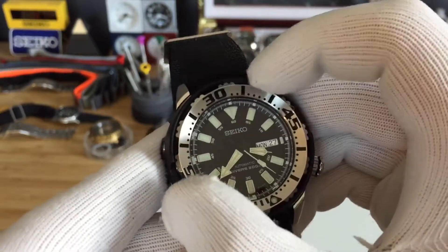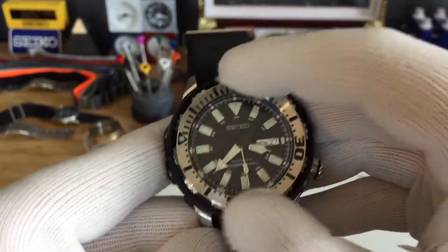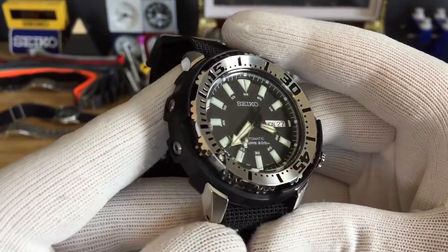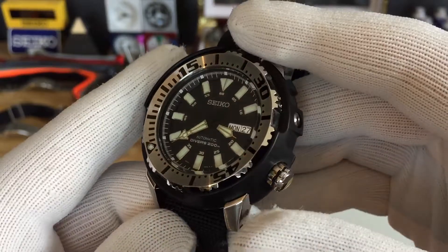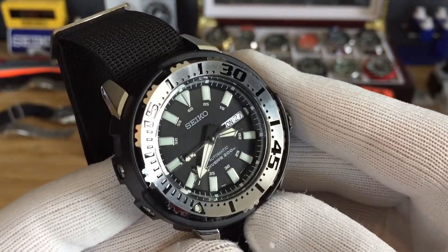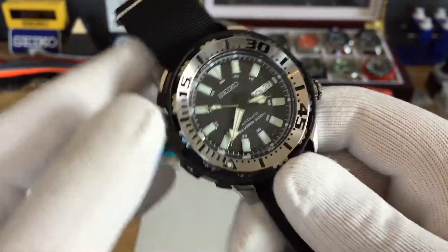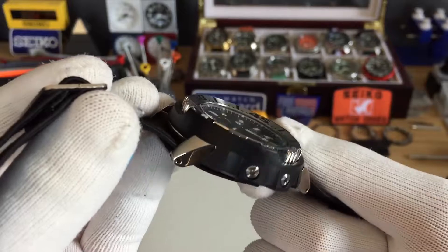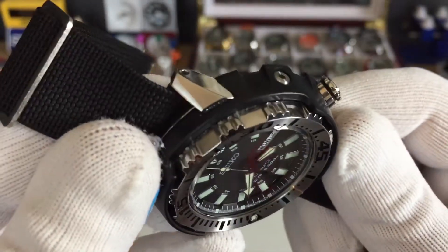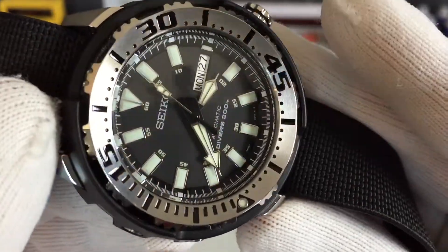It's doing a 20-click bezel. This is the SRP 227, part of their Superior line. It has polished sides and then brushed top, like all the other Seikos — same thing with the bezel.